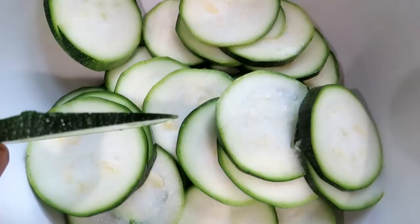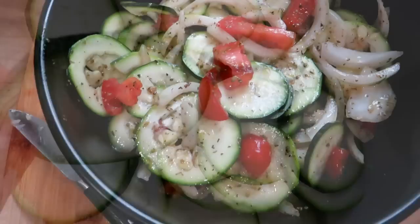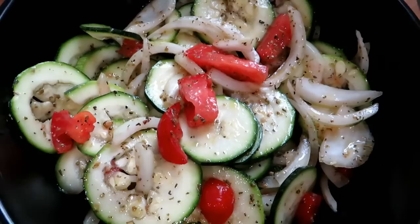At this size the seeds haven't really formed. I like to thinly slice them and add vinegar, oil, salt, tomatoes, maybe some onions — just make a zucchini salad. It's absolutely delicious. I really recommend picking them when they're smaller; you'll use them more often and eat more of them.